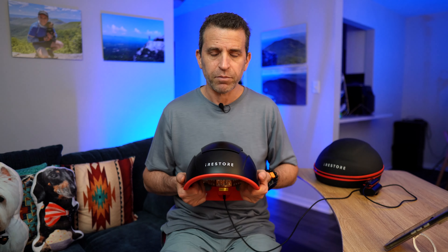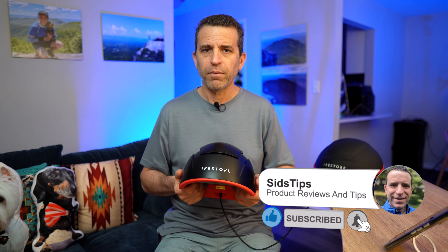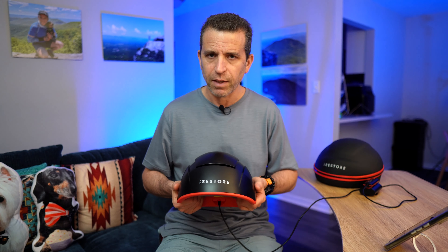If you're thinking about getting it, hopefully my video will be of help to you. One thing you can feel confident in the device is, if it doesn't work, they have a 12-month money-back program, which you can check out on the website. I'll be sure to put my referral link so you can get that information.